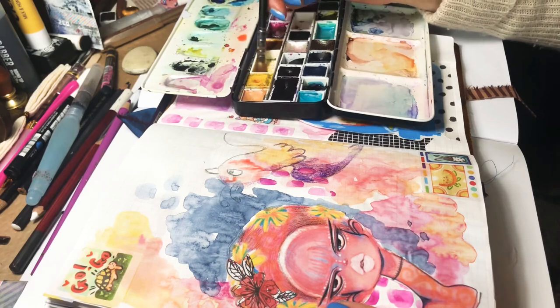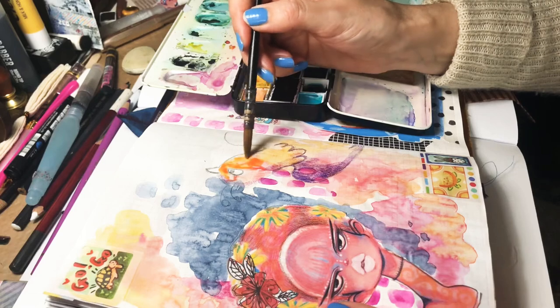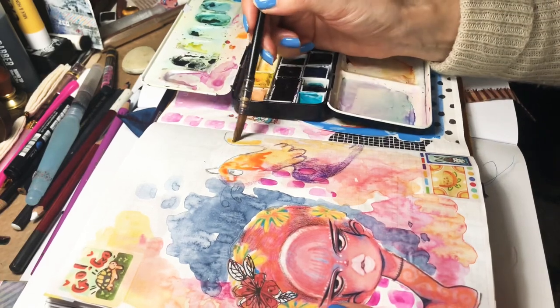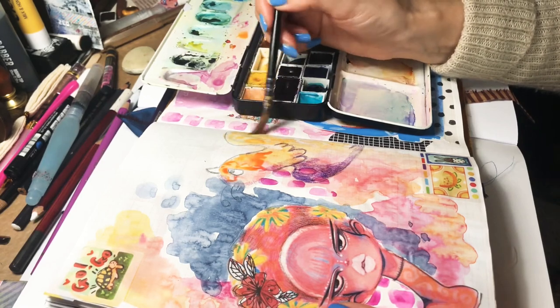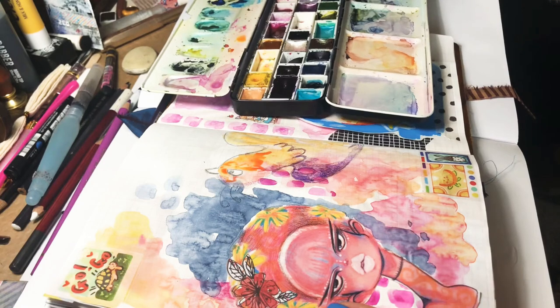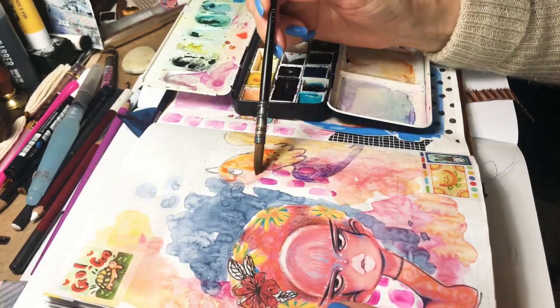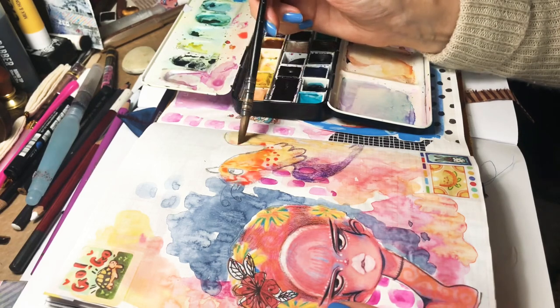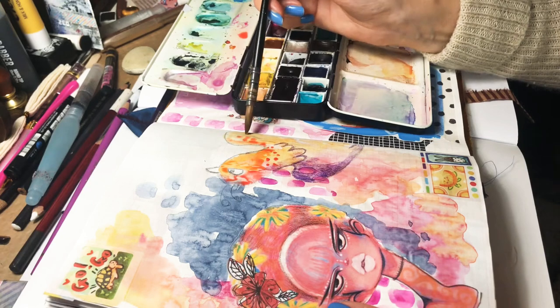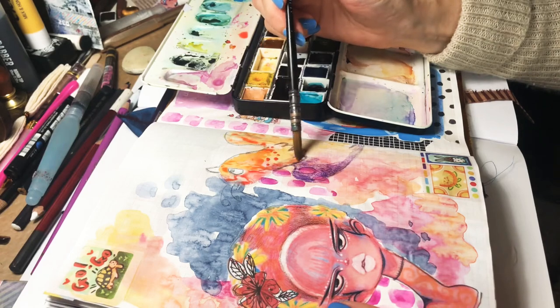I had to stop to go shut up the dogs. I have three loud noise makers at home besides my two kids. What was I saying? Oh, I was speaking about the journal, speaking about the paper. I really like to work with this paper. And here I am adding a little bit more watercolour to my chicken.